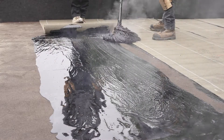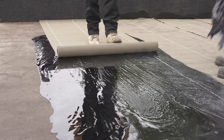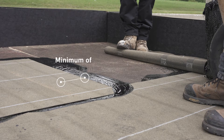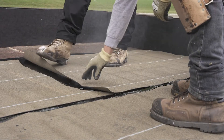When spreading bitumen, make sure to also apply bitumen over the entire side lap. End laps must be at least 150 mm or 6 inches wide. Apply hot bitumen to the entire overlap and unroll the end of the roll onto the bitumen.